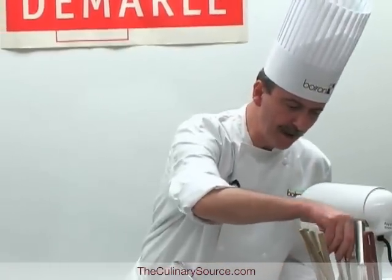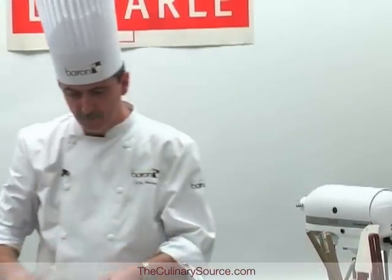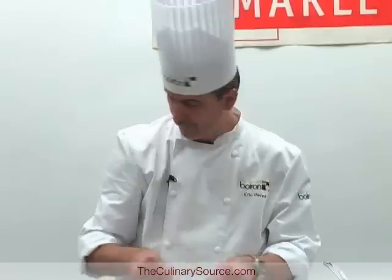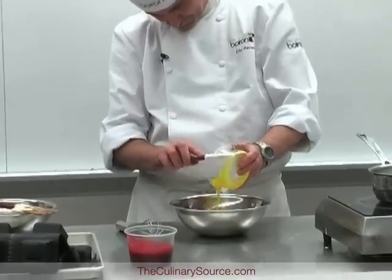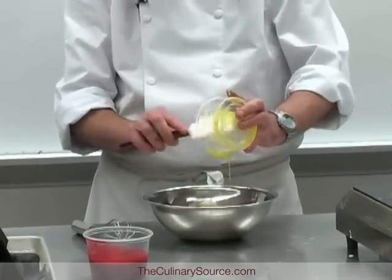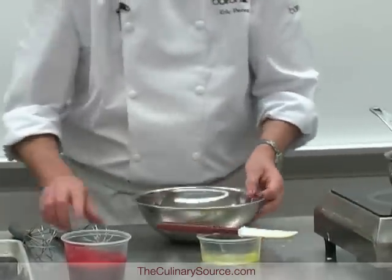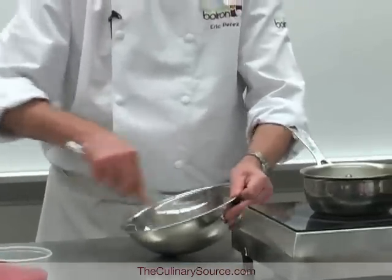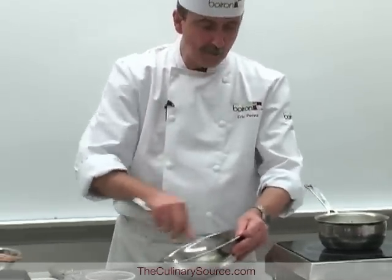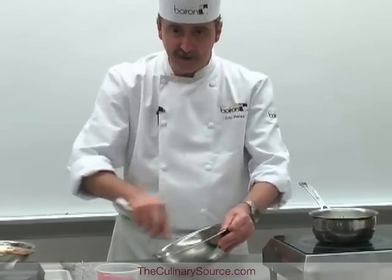I will boil the milk and I will make an anglaise. Yolks and sugar — you know what happens, right? The sugar cooks the egg yolks. This is why you might sometimes have particles of cooked egg in an anglaise, because you haven't mixed it well enough. It's not because you cooked it too much — it's because it hasn't been mixed enough.